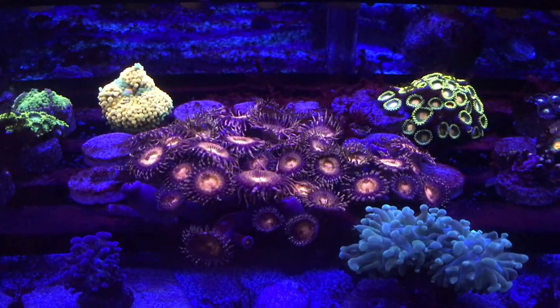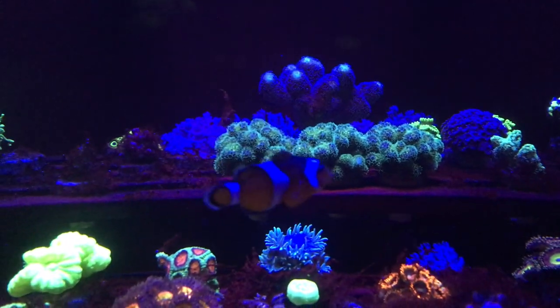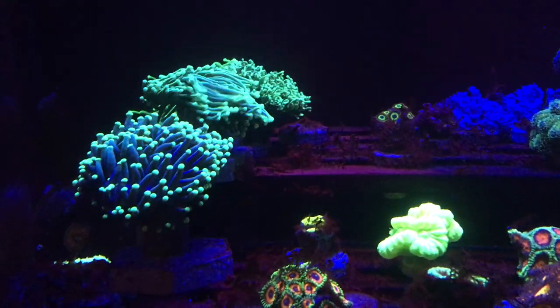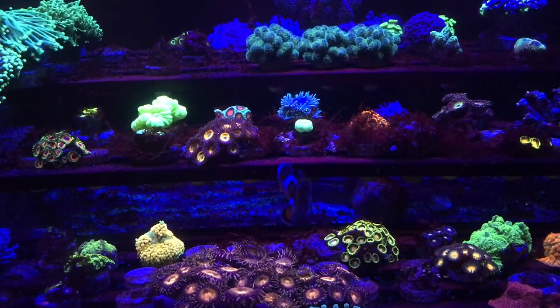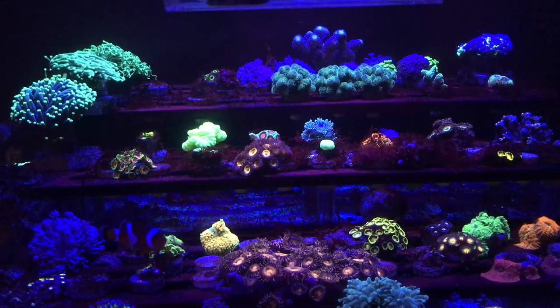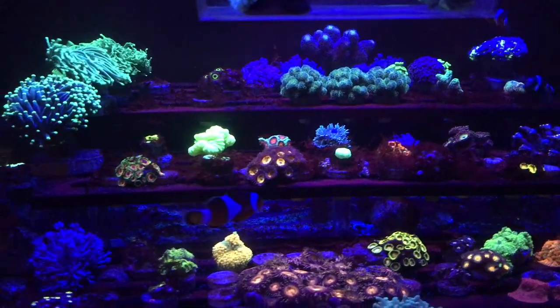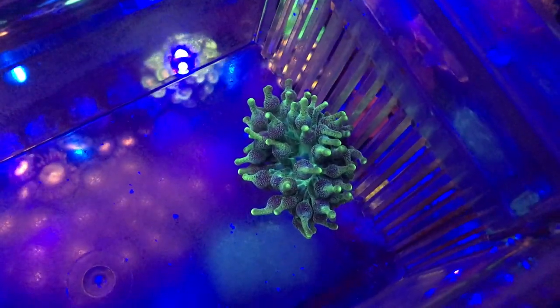Some things are doing well, others are just surviving. The zoa right here is just taking off. Stylo and birds nest — that's like a stylophora, cleopora, something like that. This tank goes through ebbs and flows — looking like trash, then clearing up, then looking like trash again. I might be building a hang-on-back refugium to combat the nitrates and phosphates, like a chaeto reactor. That's all in the works so stay tuned.